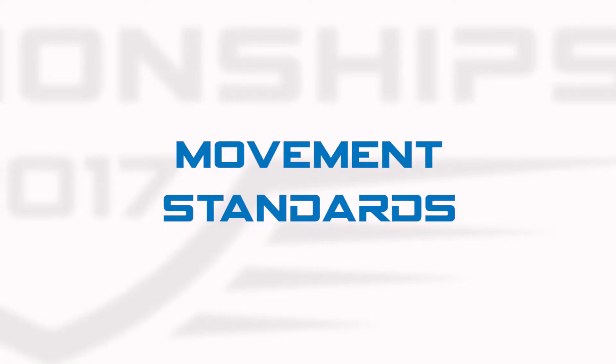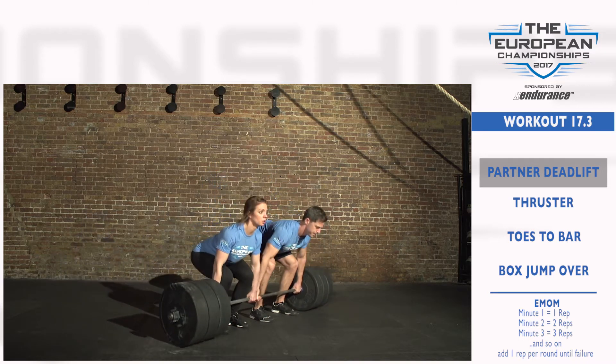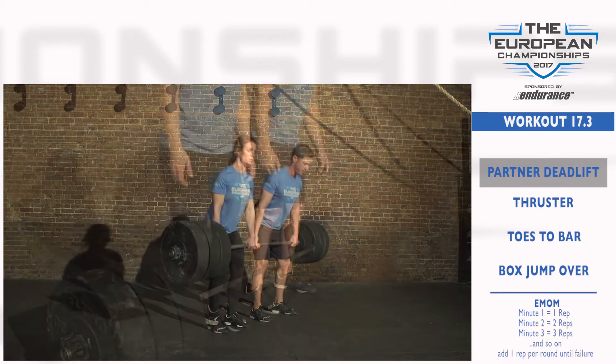Movement Standards. Partner Deadlift: This is a two-person lift. Both athletes must face the same direction. Athletes may not cross arms, and hands must stay outside of the knees. Sumo deadlifts are not allowed.